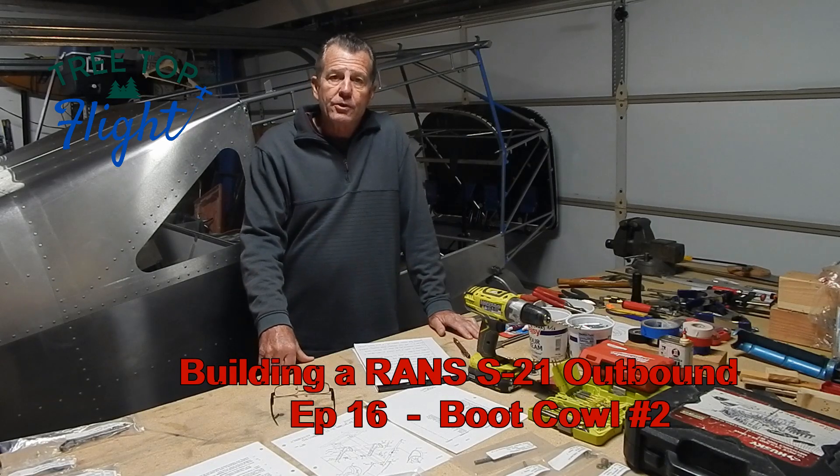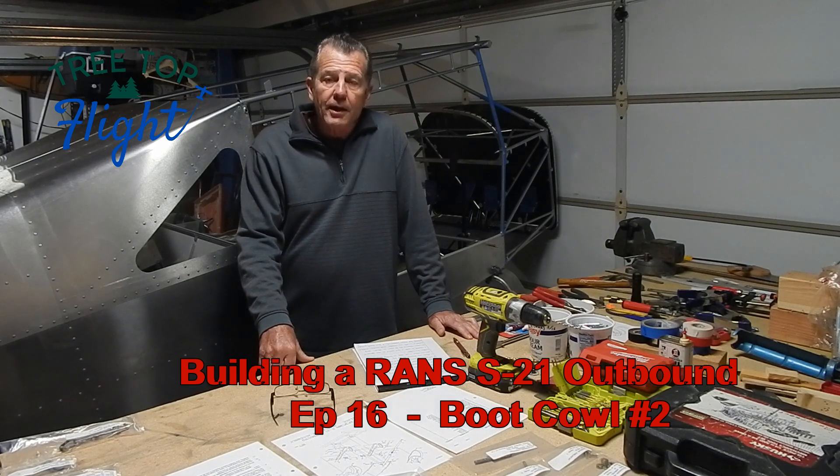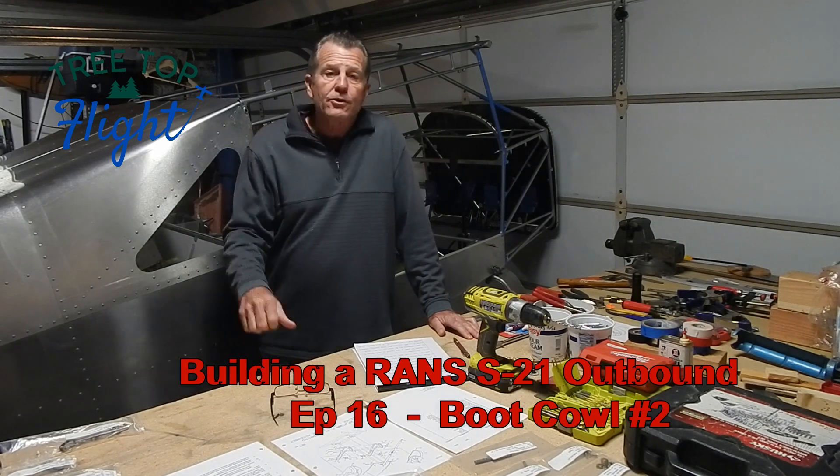Hey, welcome to my channel, Treetop Flight, where I'm documenting the build of my RANS S-21 airplane.